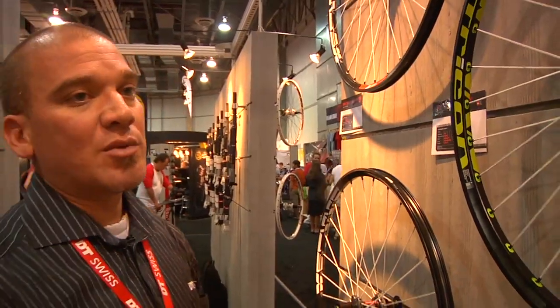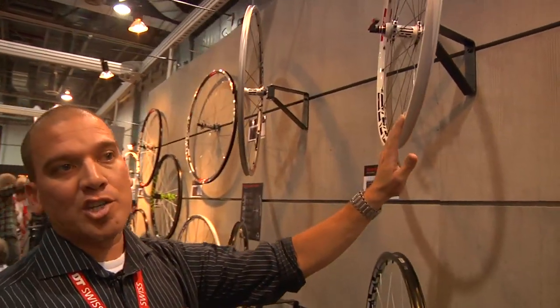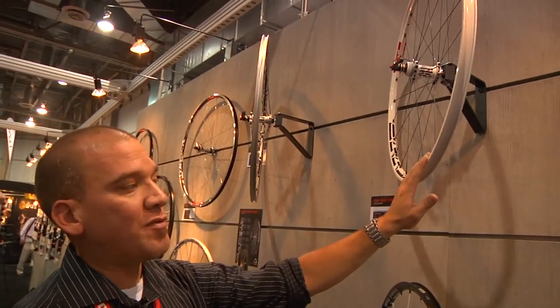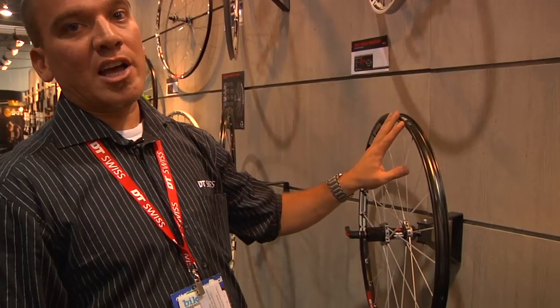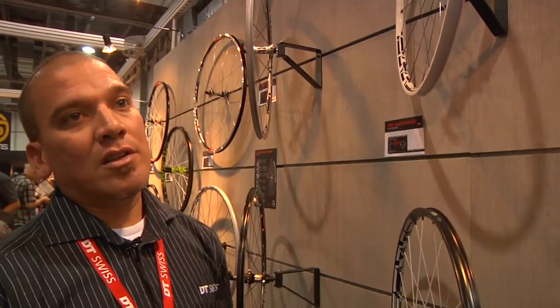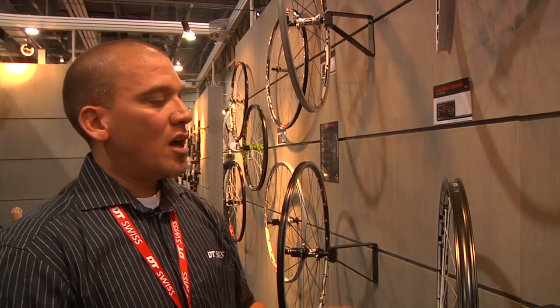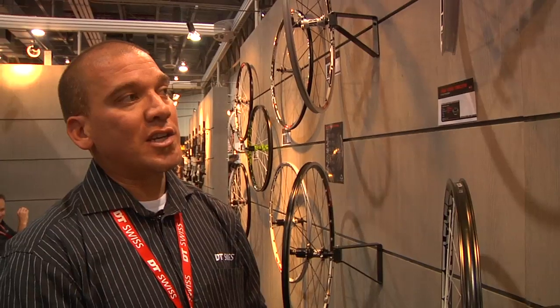On the mountain bike side we worked on offering new colors. We now have a white version of our highest end XM 1550 to go along with the existing black version. It remains convertible between 15 and 9 mil up front, and the rear can be 135x10, 142x12, or 135 QR. Retail price is about $1,500 for either the black or white version.